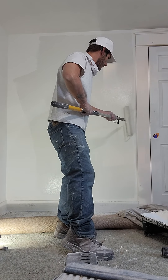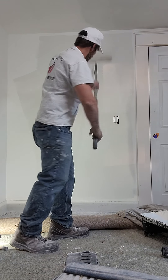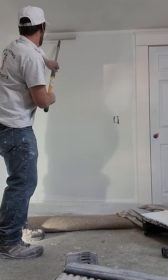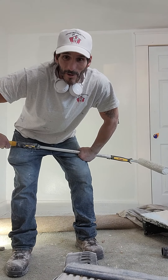So there's no rolling out — just a nice light pass to go over it and smooth it out.